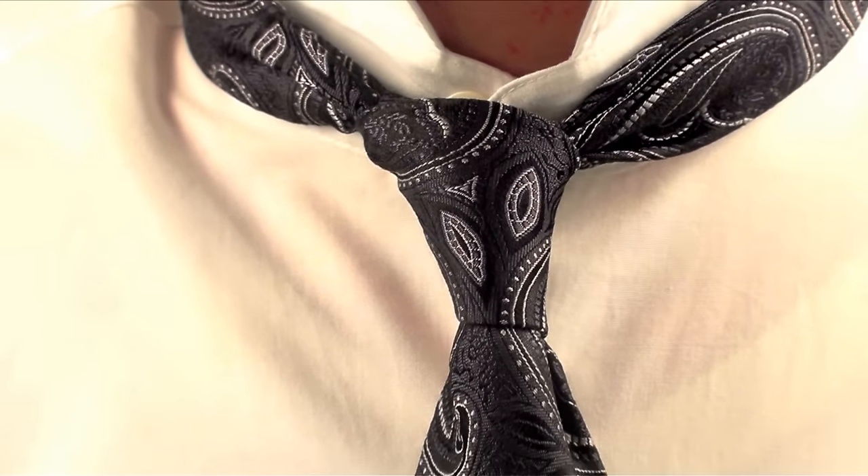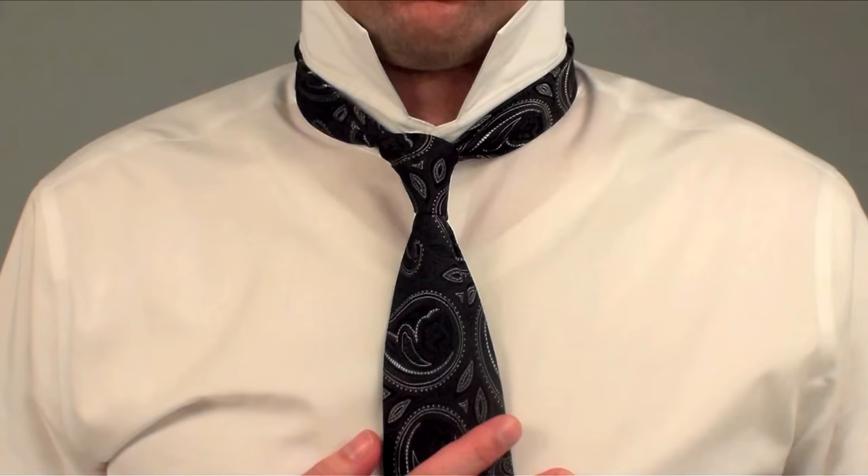Here is a tie tied with a simple knot, also known as the four-in-hand. Before you try it, give me one minute to show it to you first. Watch me tie it twice and then we'll go through it together, or just skip ahead.